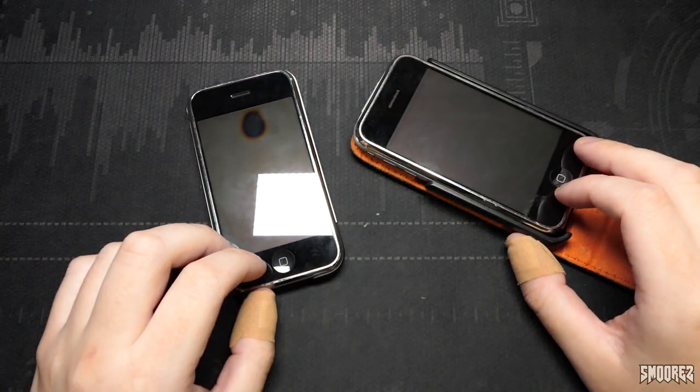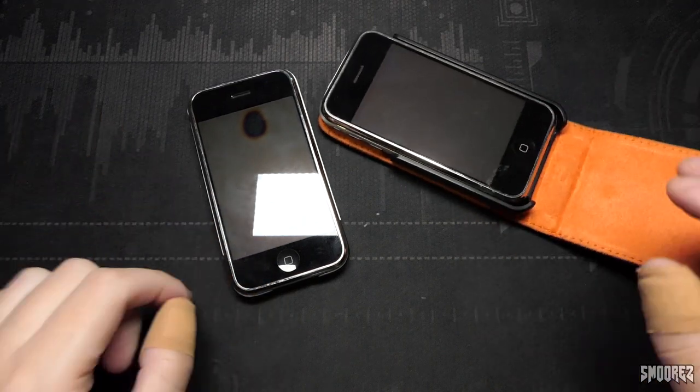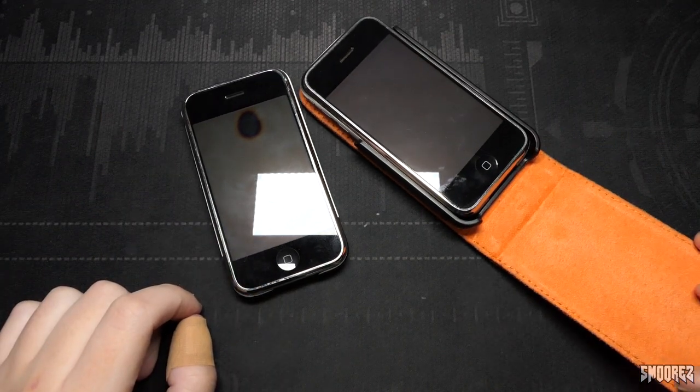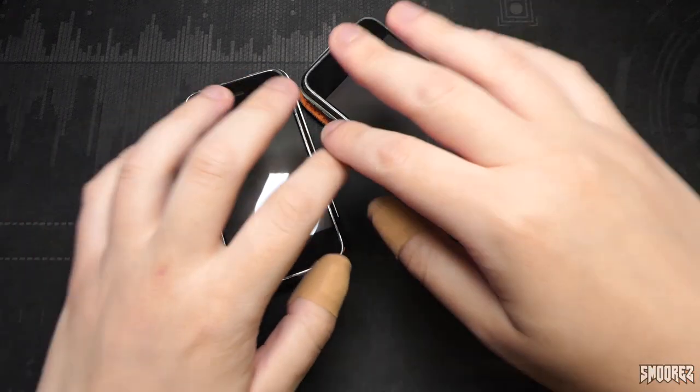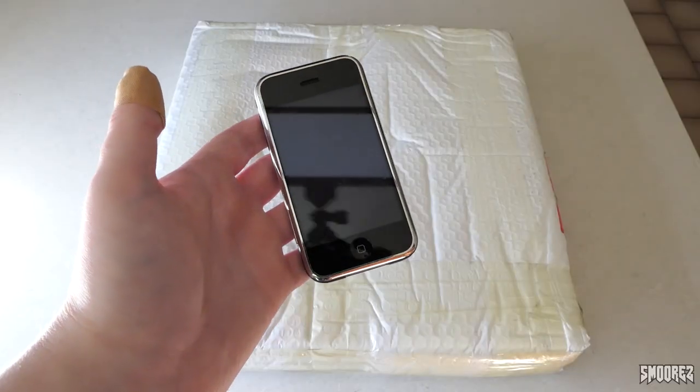It also took about 14 days to arrive from China. The iPhone 2G is completely assembled — well, this is what it looks like disassembled. I've had to set up on my kitchen bench because the item is too big of course. You can see Ripley just in the corner right there — she's just going to be watching me while I unbox this.